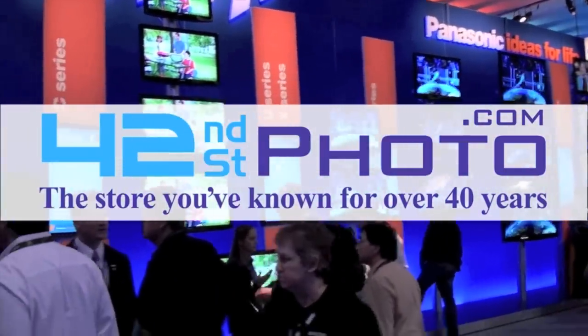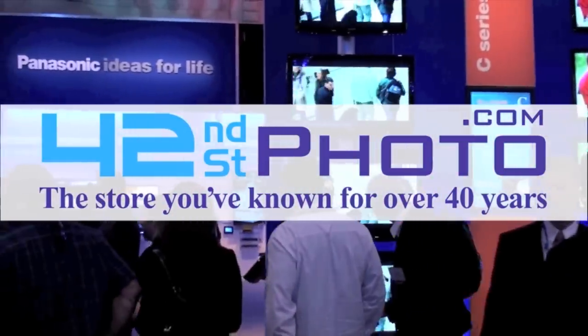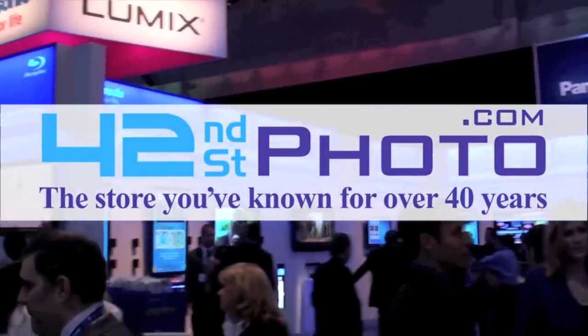Live coverage of CES 2012 has been brought to you by 42nd Street Photo. Visit them online at 42photo.com.